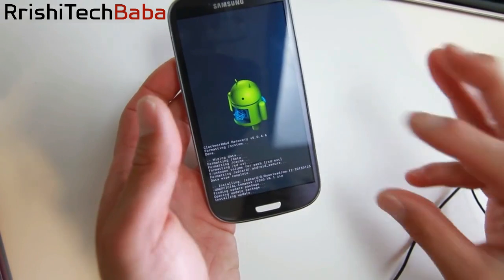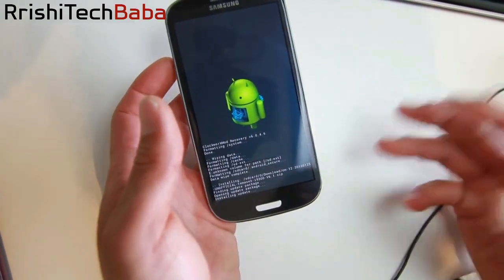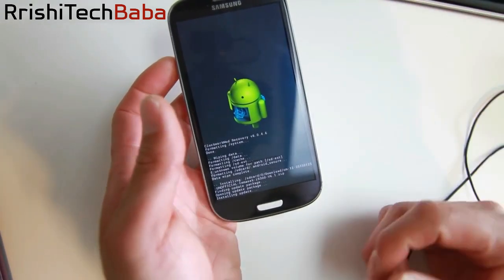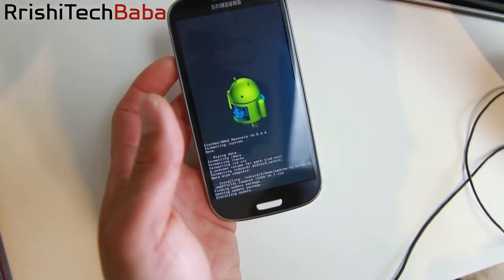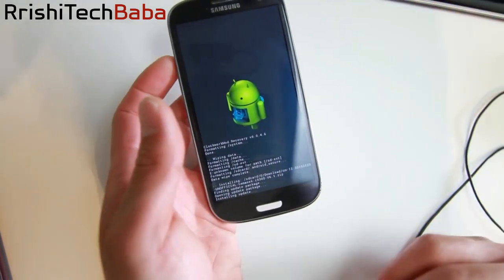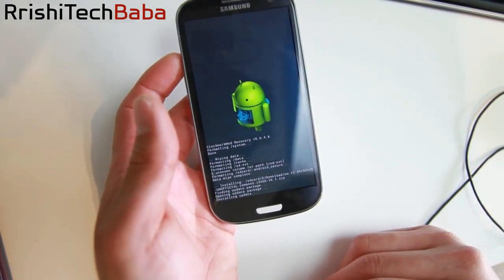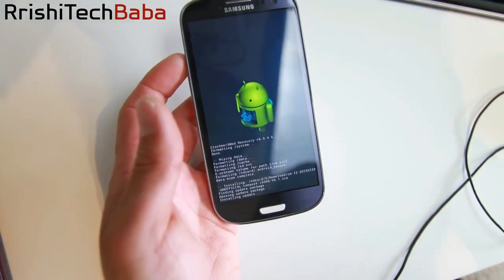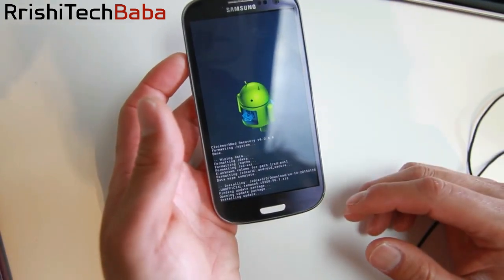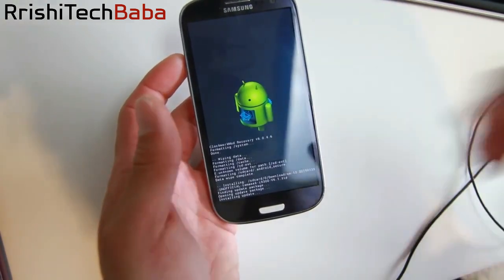If you don't do the Format System step, sometimes it'll work and sometimes it won't — half the time it might not boot. That's why I changed all my ROM installation instructions to include Format System. And it doesn't really erase anything important since you're going to erase your data anyway.